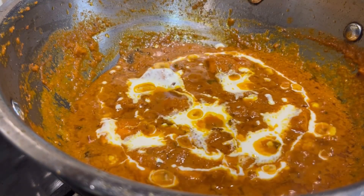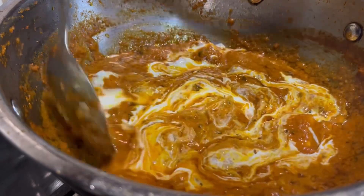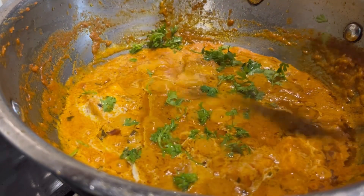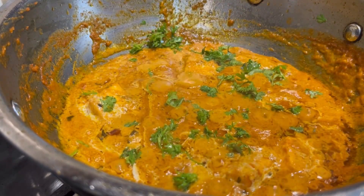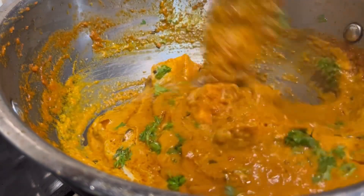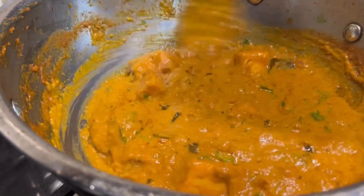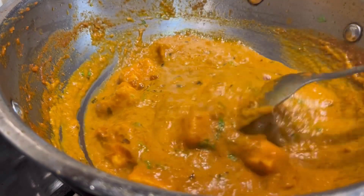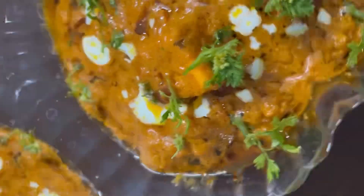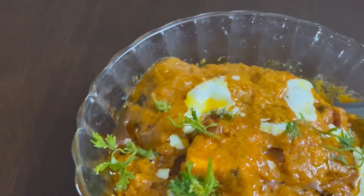I added it and mixed. I also added a little bit of kasuri methi — we should have added that. I added it and mixed. You can enjoy it with rice. It's very fast, just 10 minutes. It's ready to eat. It's very yummy!